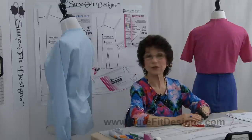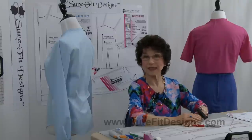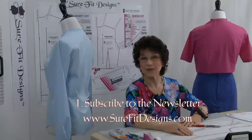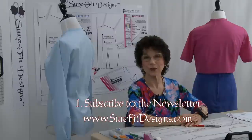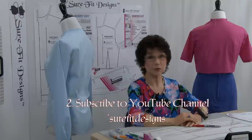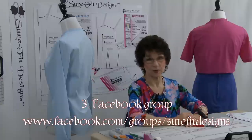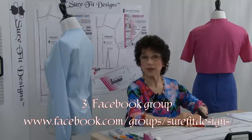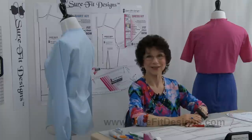I'd like to invite you to join the Sure-Fit Designs community if you haven't already — you can do that in three easy steps. Number one, sign up for the newsletter at surefitdesigns.com. Number two, make sure to like and subscribe to my YouTube channel. And number three, we have a fantastic international Facebook group — go to facebook.com/groups/Sure-Fit-Designs and join the fun with all the other SFD-ers.